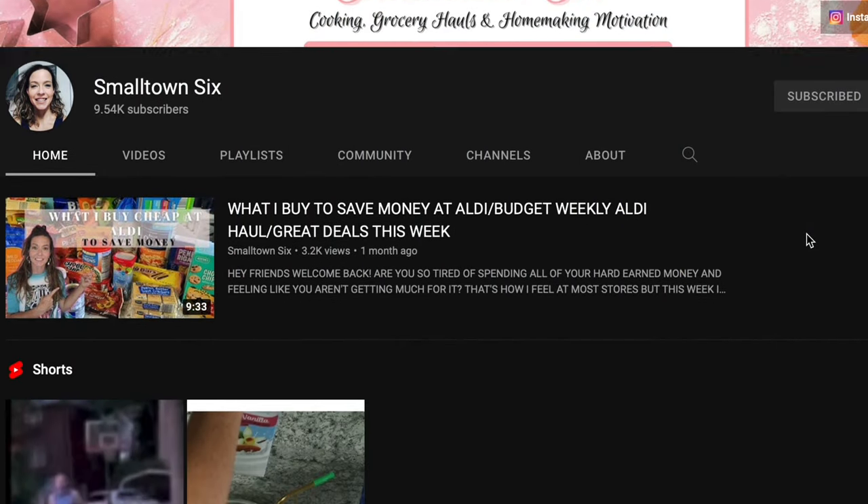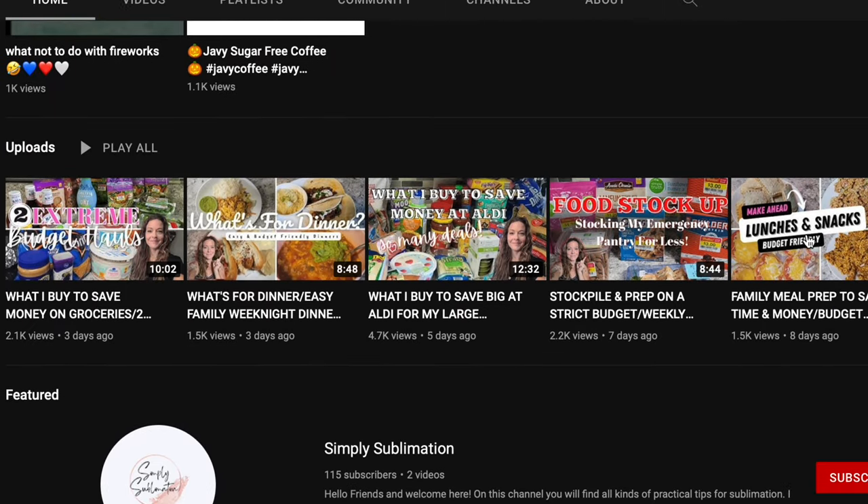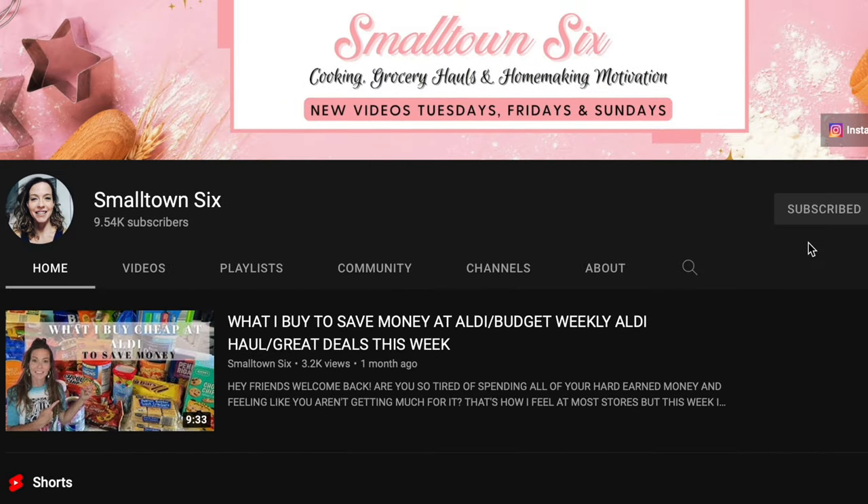This video is in collaboration with my friend Tiffany over at Small Town 6. She's also creating some lovely cozy meals for you. Go ahead and click on her video down in the description box at the end of this video. Tiffany is an amazing mom of four — she shares grocery hauls and wonderful meal ideas, and I know you will love her. In the meantime, let's look at my fabulous crockpot meals that are super cozy and new for the fall.